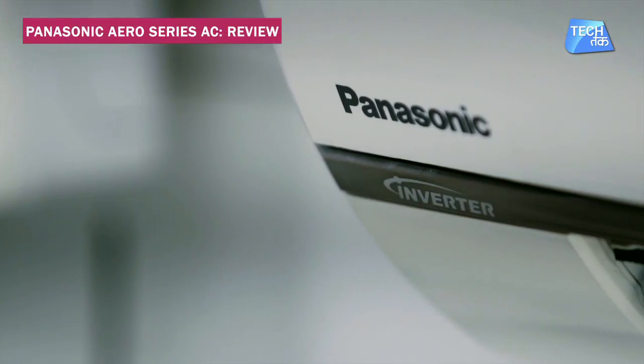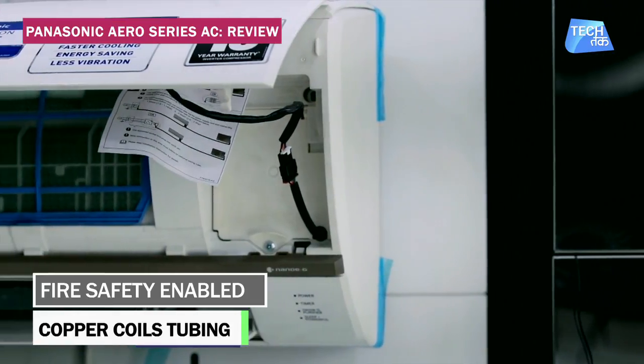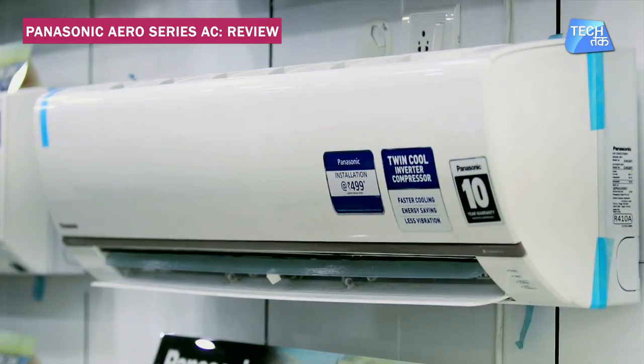It has copper coiling which is anti-rust, provides faster cooling, good performance, and a very long life. Fire safety has also been taken care of. If there is a fire breakout, the PCB housing material is a metal casing which will not catch fire and will keep it contained inside the metal casing.